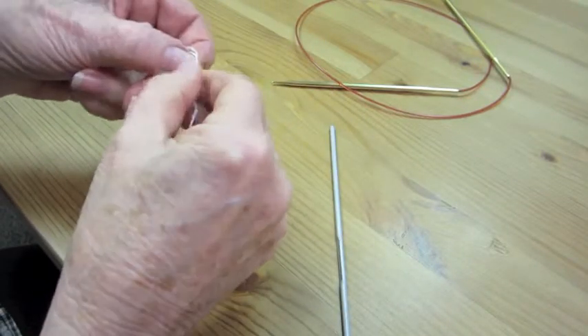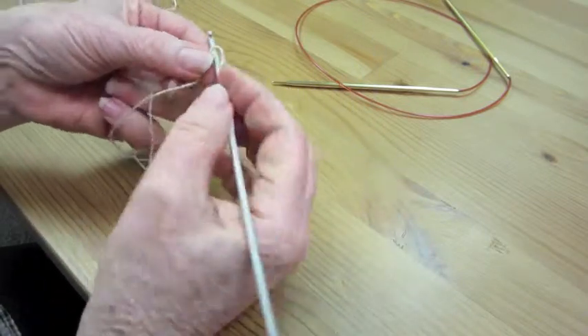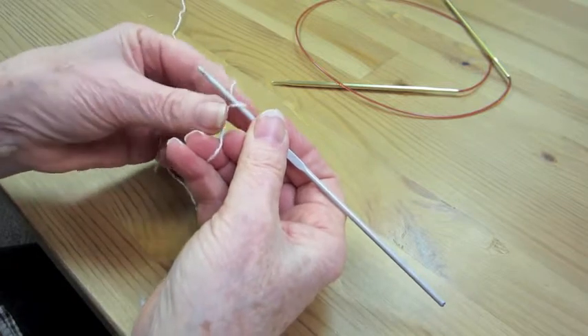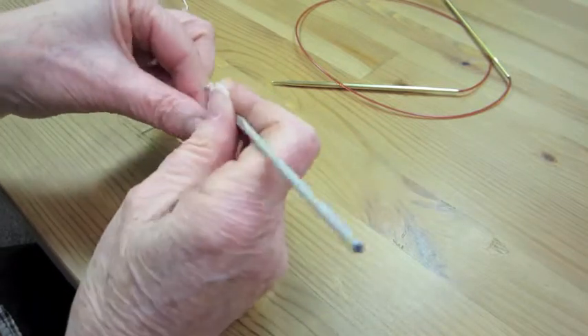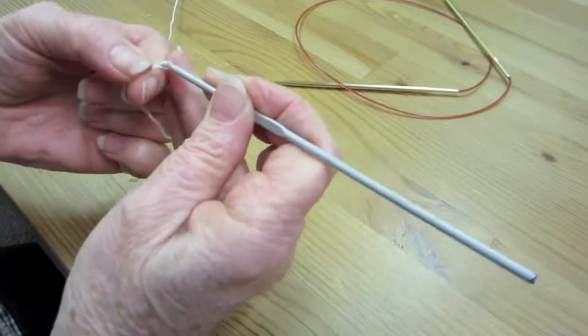Provisional cast-on. With some scrap yarn — just yarn the same gauge but a different color — we're going to do a provisional cast-on with a crocheted chain. There are lots of provisional cast-ons, but this one is quite easy.